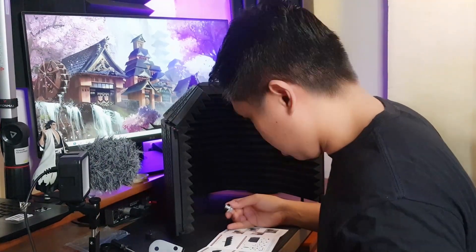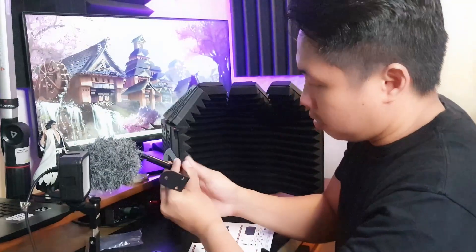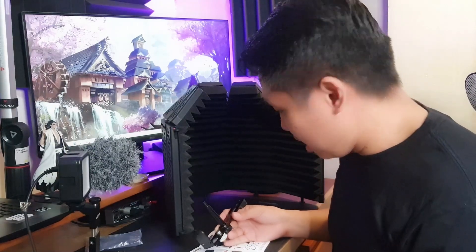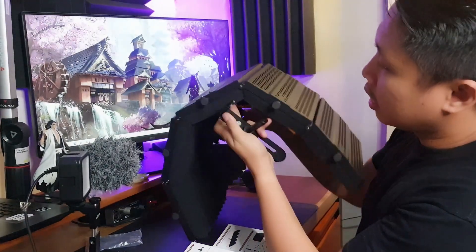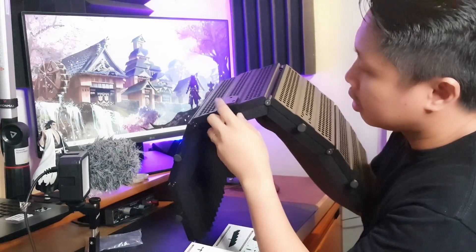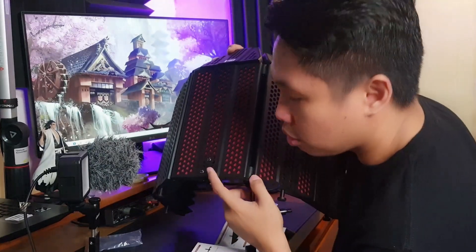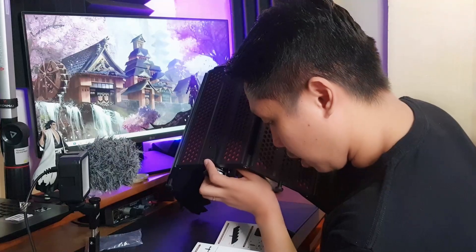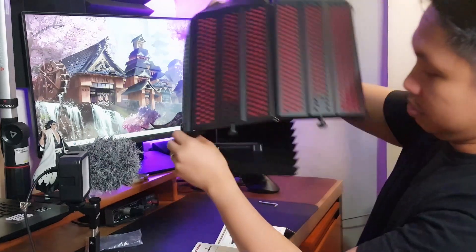The manual is very important — don't throw it away. Next, I think this part goes here. There you go. So there are screws here. You need to remove these to put this in place. I'm not sure what you call these — brackets, accessories, or whatever.